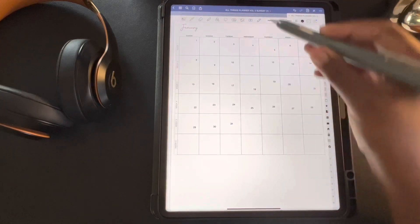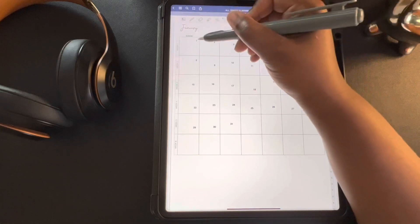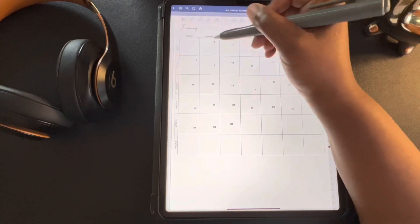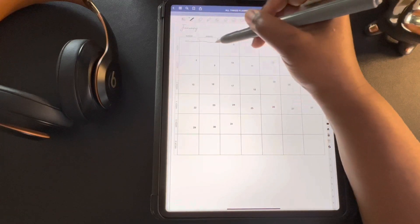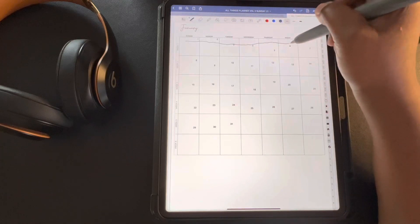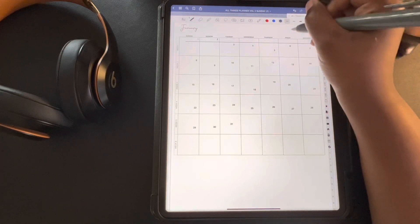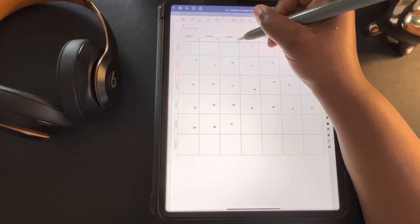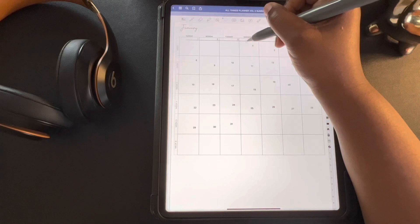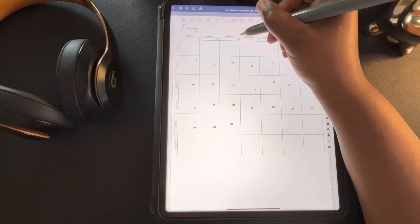Now that we have our planner dated, we're going to use the lasso tool. Make sure your text boxes is turned on, and we're going to circle each number and move them to the corner where we want them. At this point, I remembered I didn't draw my straight line. So if you turn on your pen tool and draw a straight line and hold it, the auto-correct will make your line straight. Once you have your straight line, you can use it to make sure your numbers are even across your planner, and you can just slide your line down and do each row to get your numbers straight.